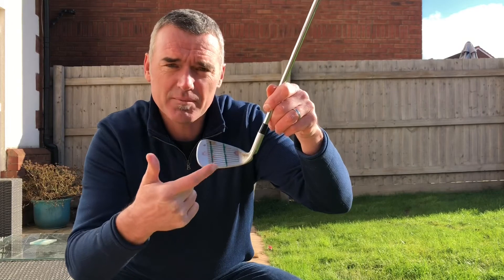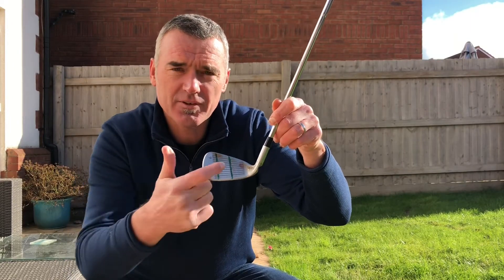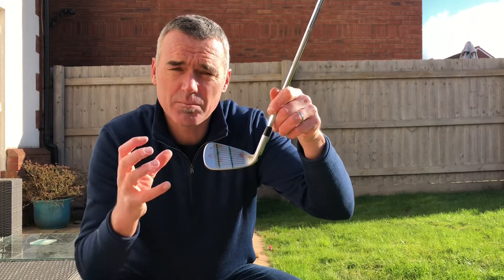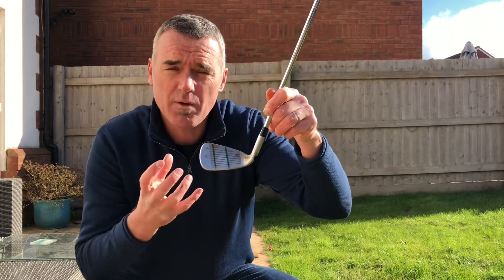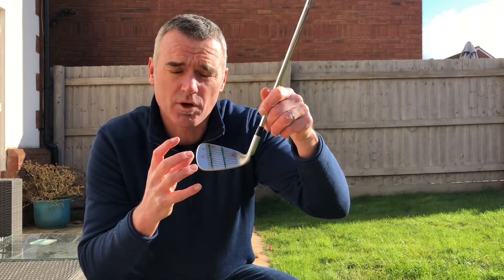So give this a go. Mark up your club face, have a go, and see if you can get one spot in each section. Gaining confidence in being able to hit the ball anywhere you choose on the club face will give you great confidence on the golf course.